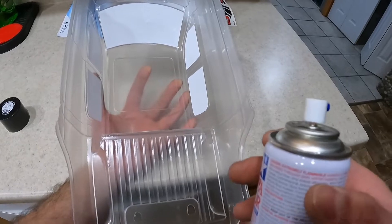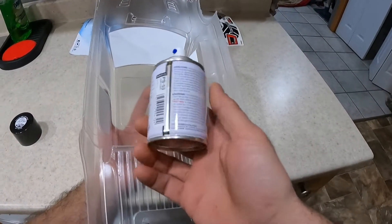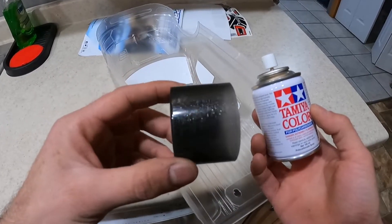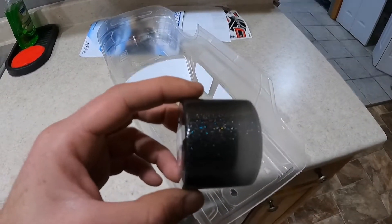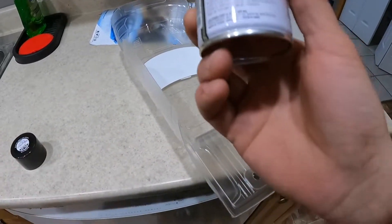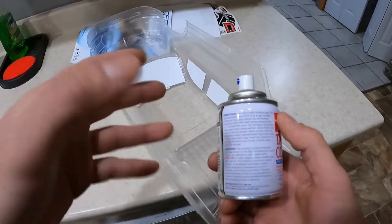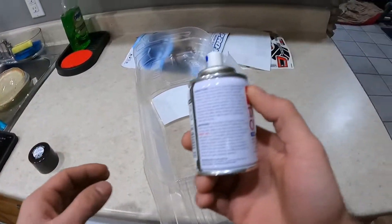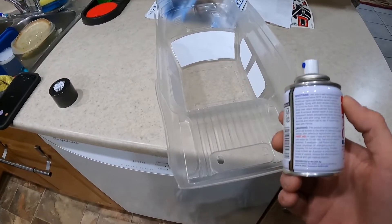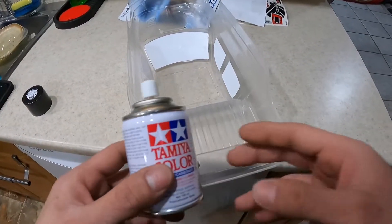Probably gonna have to do this outside. Remember, you always want to do small light coats — ten small light coats are better than doing one or three heavy coats. We're obviously not going to do ten coats; we're gonna probably do around two to three coats of this. It has like a bunch of sparkle in it, so we're gonna do either one or two coats depending on the sparkle, because the more of this you put on, the more it's gonna sparkle. We don't want it too sparkly — we want that perfect mixture.